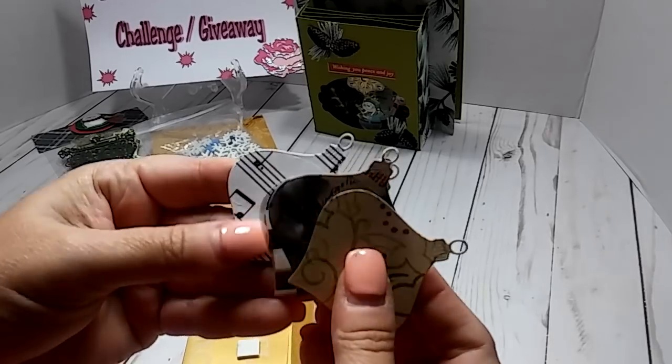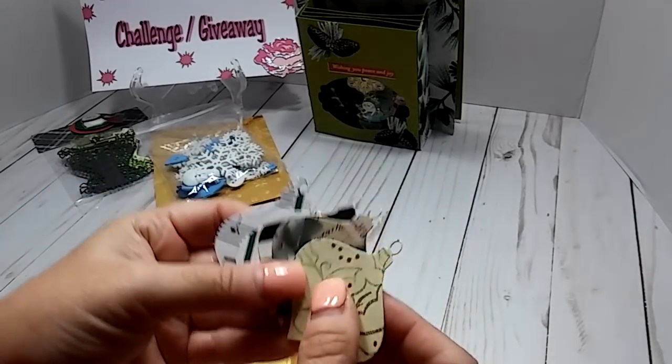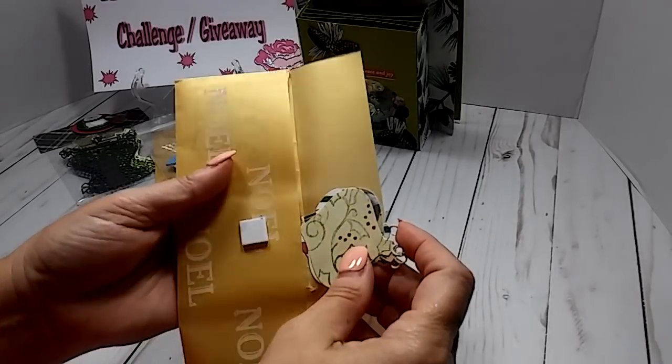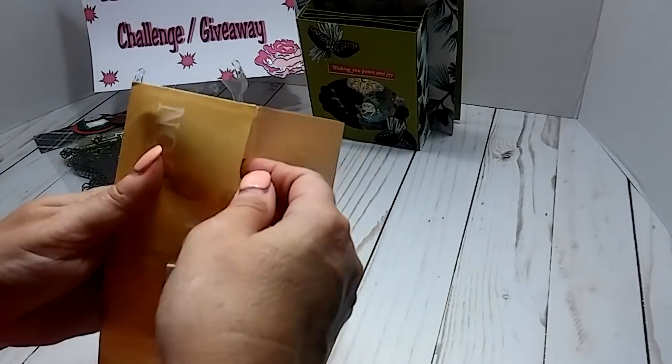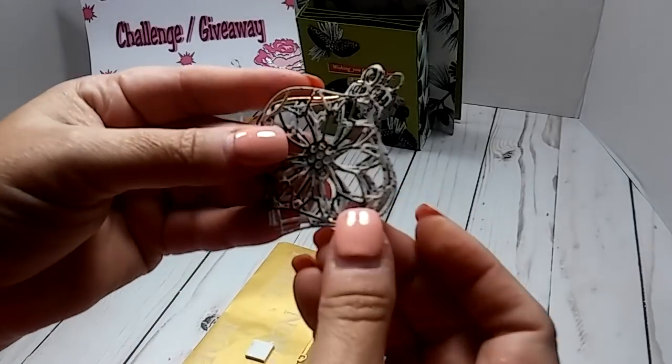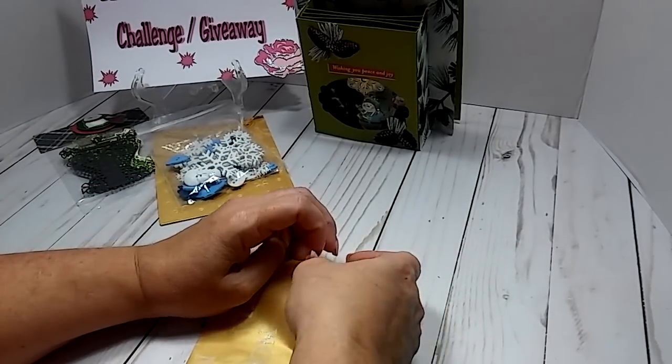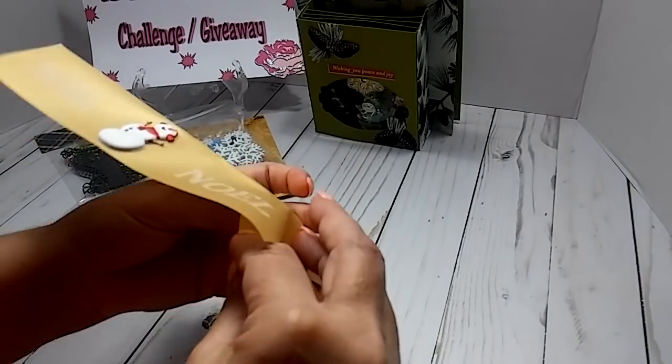And then she sent these. So it looks like these are the solid, and then it looks like these are the ones you could probably layer and piece them.